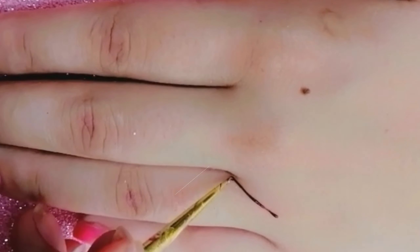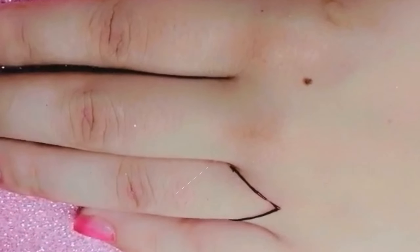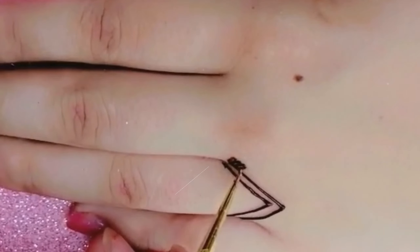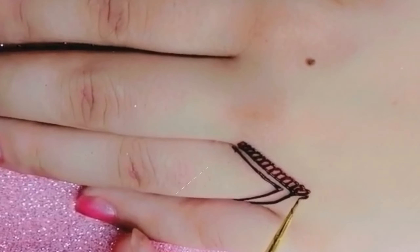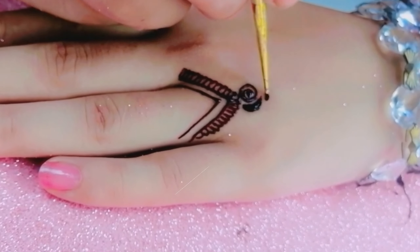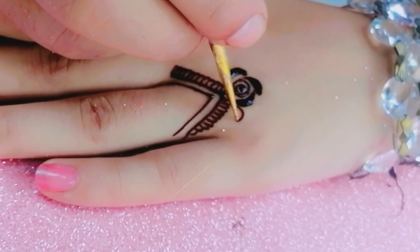I started by drawing bold lines on my finger to create the base of the design. Then I added some hums and leaves to give it a natural touch. After that, I added some beautiful rose flowers and Arabic flowers to make it more attractive.